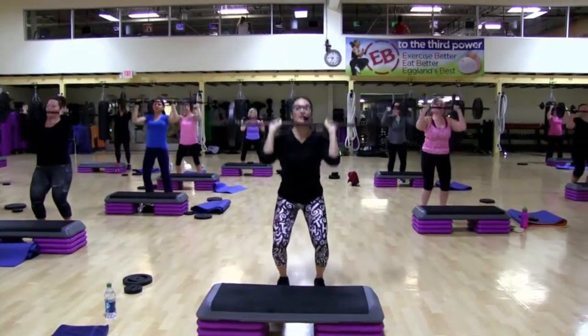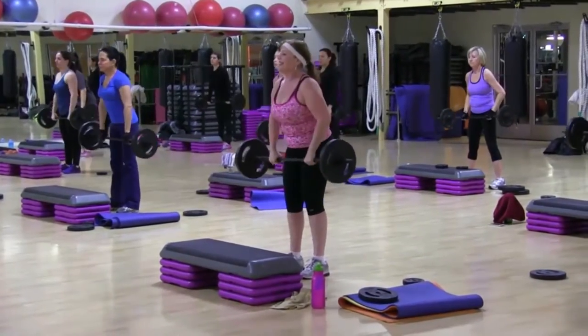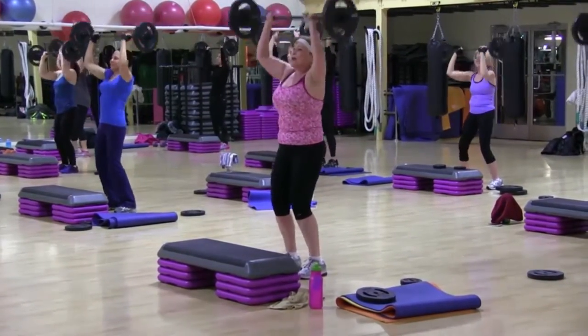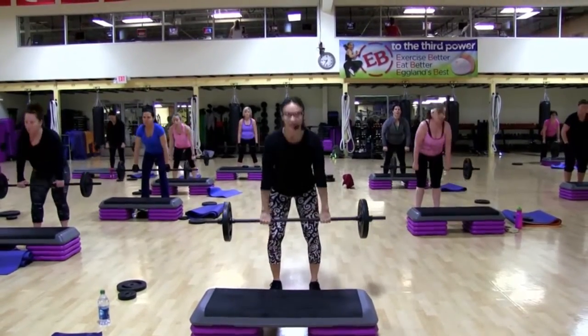Three pushes. Two. And come on down. Oh yeah. Do it again. You feel those? One dead row. In. Clean and rest.